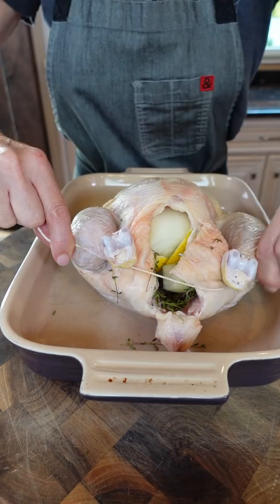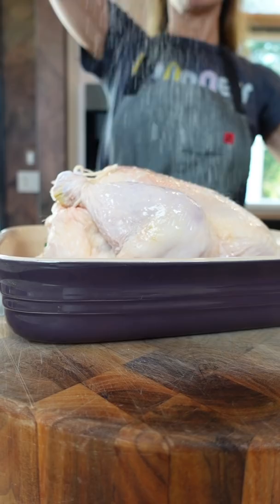Avocado oil, a little bit so it gets nice and golden. Season with salt generously, and pepper. Tuck the wings so it cooks evenly. Don't add anything into the pan — it creates steam and we want the skin nice and crispy.